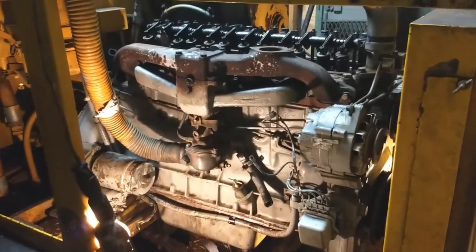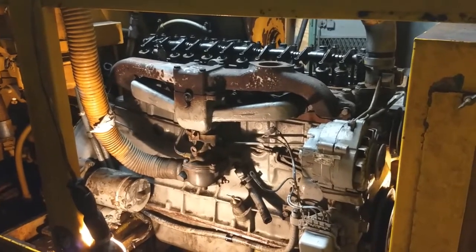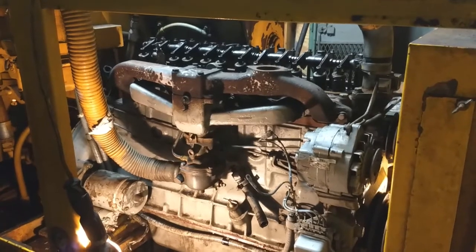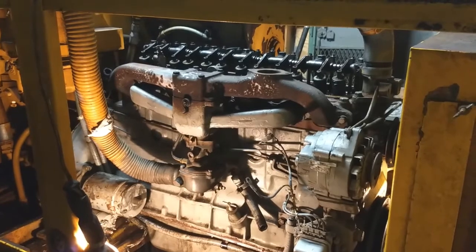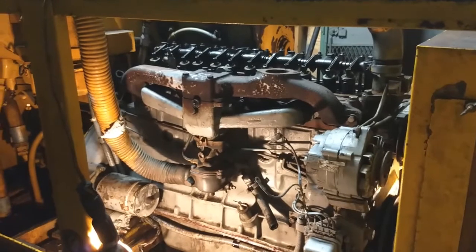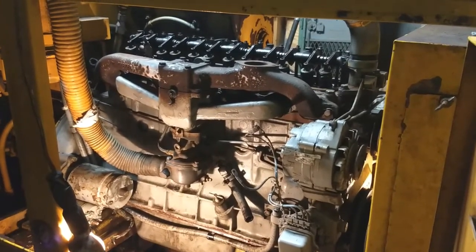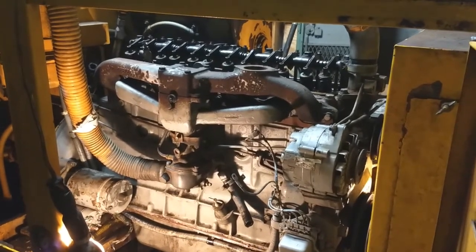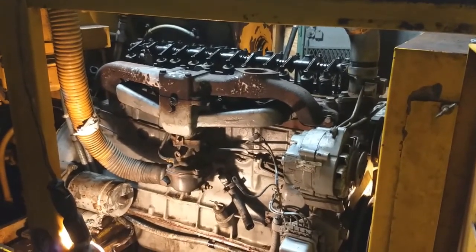I started working on the ignition system a little bit today. The electrical system on this is pretty complicated, so I'm going to try to rig up a simple ignition circuit just to run it separate from everything else. I'm definitely not going to be starting it any time soon with Christmas break coming up. Today I went through and put in the spark plugs, checked the compression, and spun the engine over with the starter motor to get the oil pumping up and running through the valves. That's pretty much where it's sitting right now.